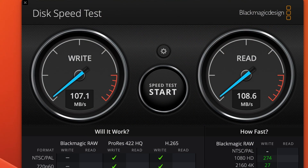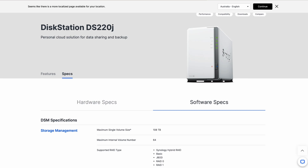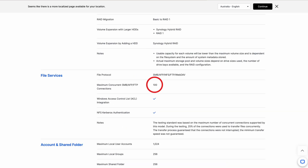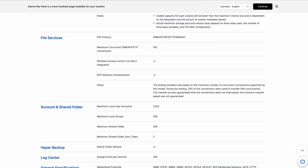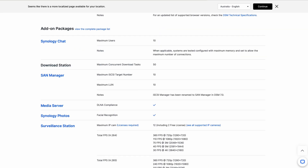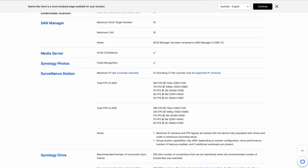In spite of the limited hardware, the 220J is completely capable of saturating the gigabit Ethernet interface in both reads and writes. The real limitations come in around things like the number of concurrent connections at 100, the maximum number of defined user accounts at 1,024, and if you set the NAS up to receive video from IP cameras, it's limited to about three high-definition video feeds.